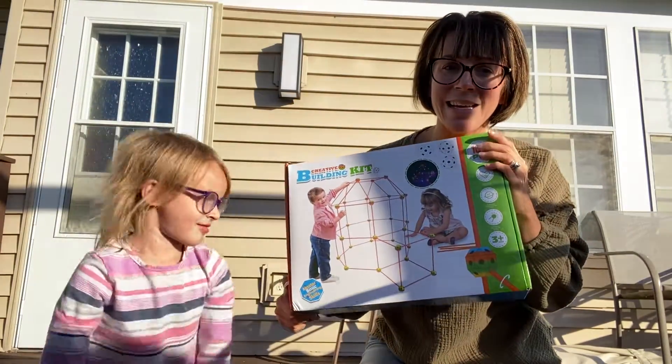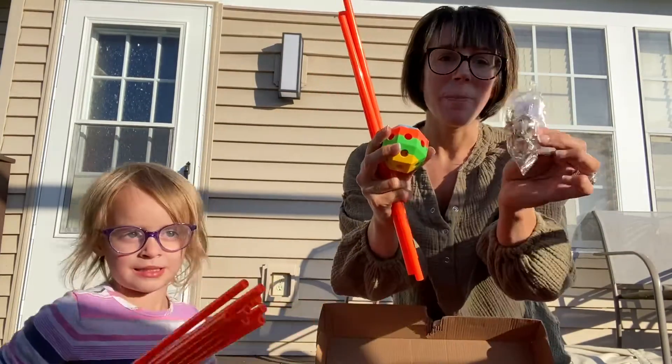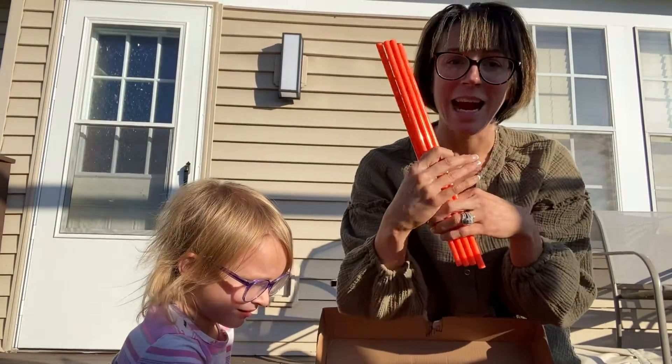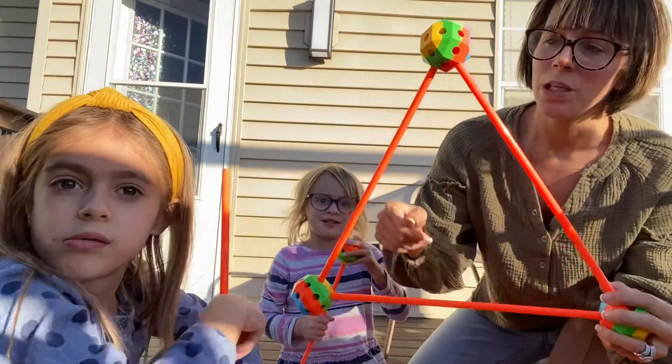You've got these really awesome bright colors, and it also comes with a pack of LED lights so you can make these light up at night, which we will show you — that's going to be really cool.